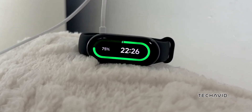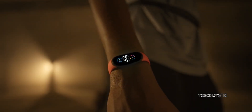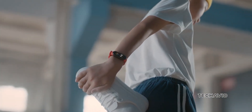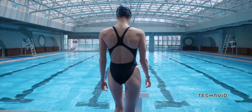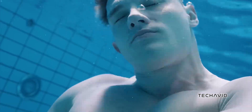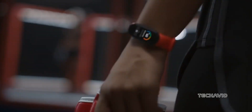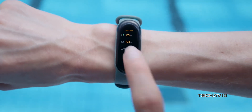For all the fitness enthusiasts out there, this new band supports over 150 sport modes, and even has 10 built-in running courses that you can start right from your wrist. And health junkies, listen up — while it sticks to the basics with its motion and heart rate sensors, the SmartBand 9 promises a 10% accuracy boost in health data, plus it's doubling down on sleep tracking with detailed insights and expert tips for better sleep.